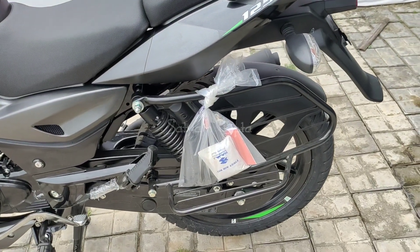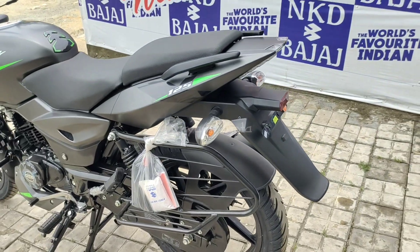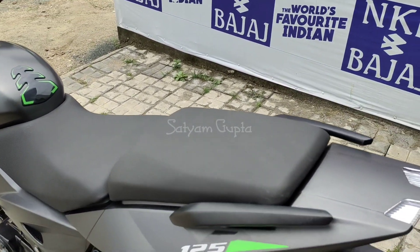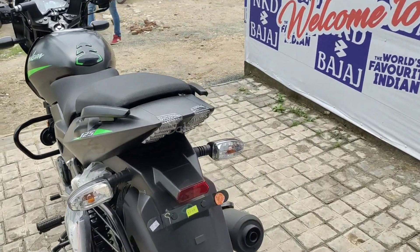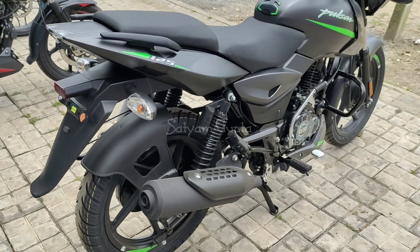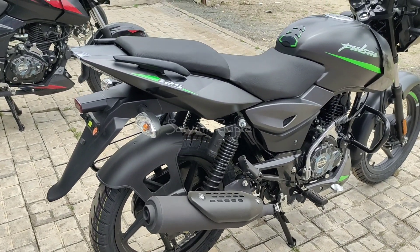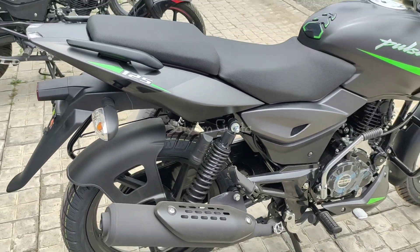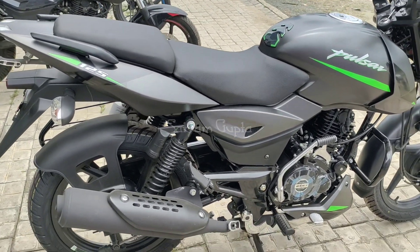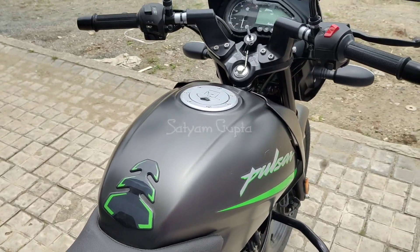At the rear, you get 100 by 90 tires with MRF C8 tires provided by the company. The seat cushioning is good, and the tail lights offer the same design. You can get LED tail lights in the company-provided option. The exhaust is getting a matte black finish this time — the chrome plating has been removed by the company.